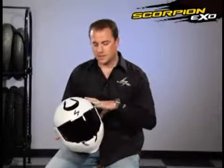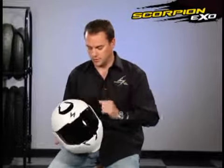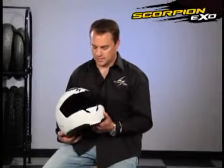The first thing I want to talk about is the shell construction on this helmet. It is an advanced polycarbonate injection molded shell. It is DOT and ECE approved. It has a dual density EPS liner on the inside of it.